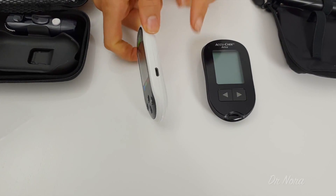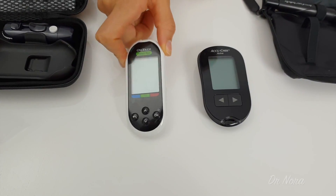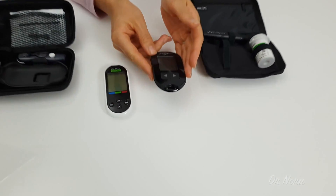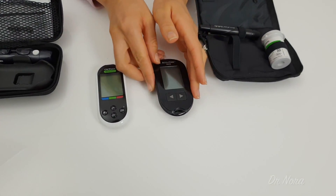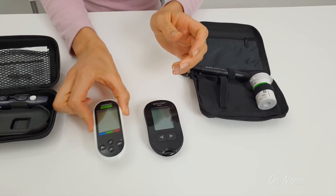It also allows you to plug it into your computer so you can download your sugar readings through a USB device. Now the biggest similarity with all of these, and probably the most important part, is the testing strip area. For this one it is placed here, and for this one it is placed here — and this is where your testing strip will be placed.